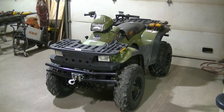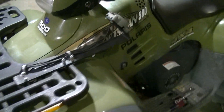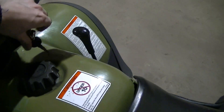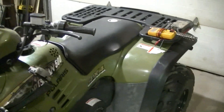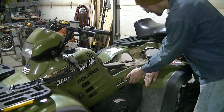Today I've got the 2000 Polaris Sportsman 500 in the shop. It's having a starter problem, so that's what happens when you try to start it. I'm going to take it apart and do some checks. Pretty sure I've got a bad starter but I'm going to do some checks just to make sure. First thing you've got to do is take the seat off and take the side panel off.